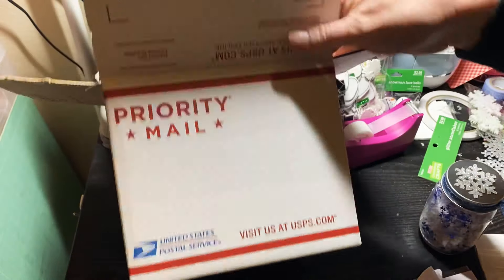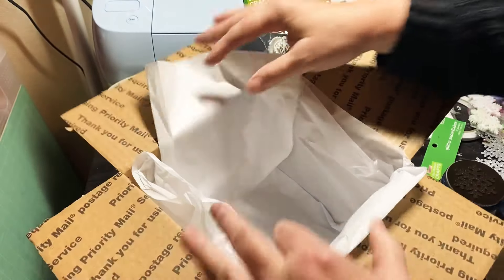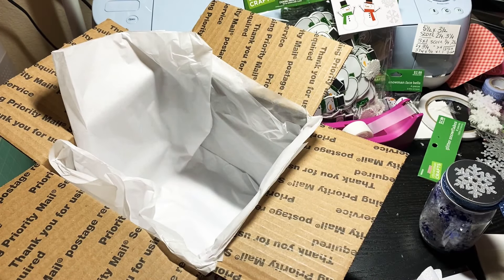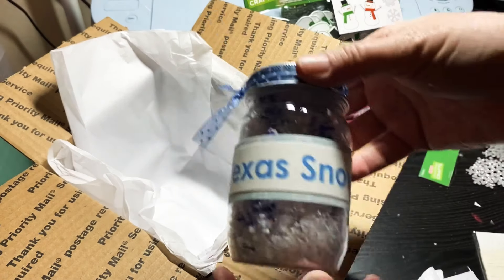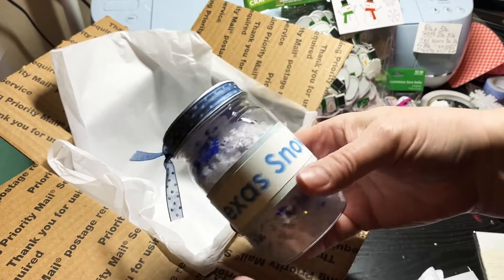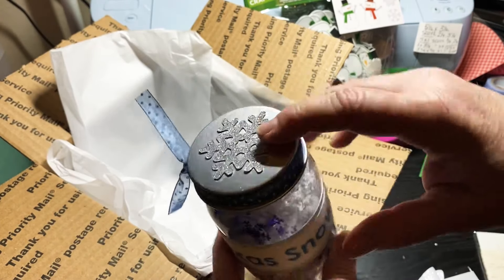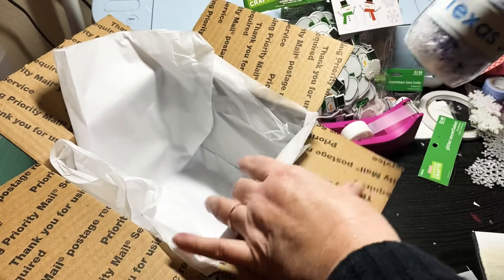Here is a regular old priority box from the post office. I would have got something a little bit flatter, but the first thing I'm including is a little jar of fake snow — I'm calling it 'Texas Snow.' I took this little plastic jar from my stash, added some blue ribbon, added a snowflake on the side, and put all this little snowflake confetti inside.